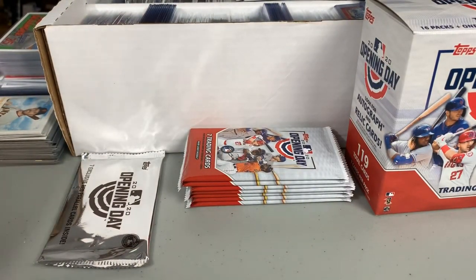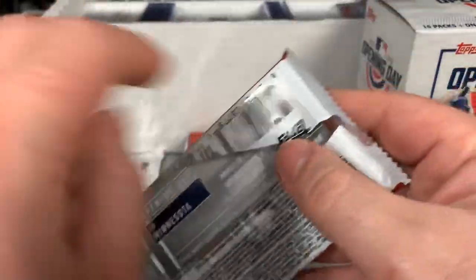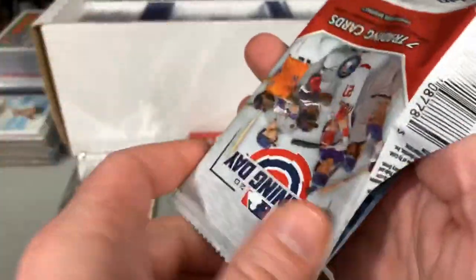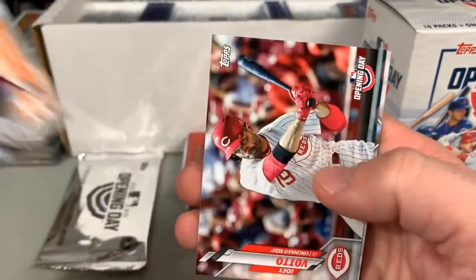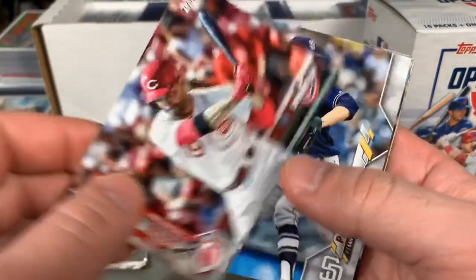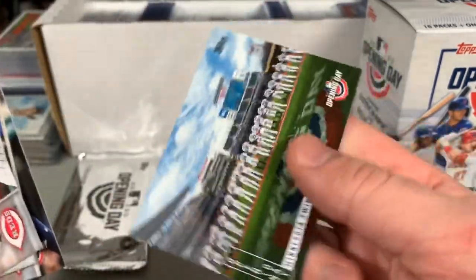You would think they'd come up with something slightly better than Mascot. We're hitting all the rookies in this box — Yordan Alvarez, that's a nice one there. We've got Joey Votto, Chris Paddack, Mike Yastrzemski, Castillo, Mercado, and the Minnesota Twins.